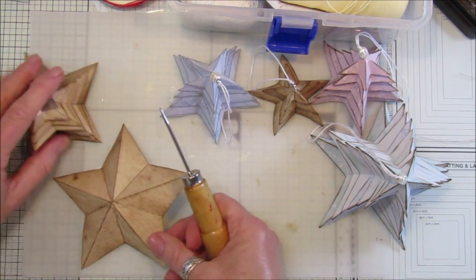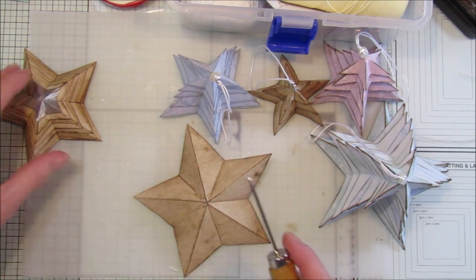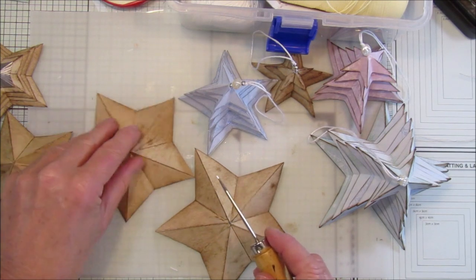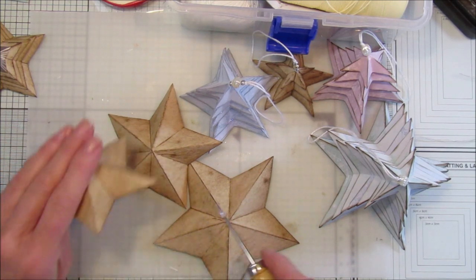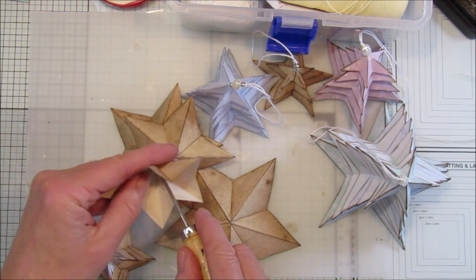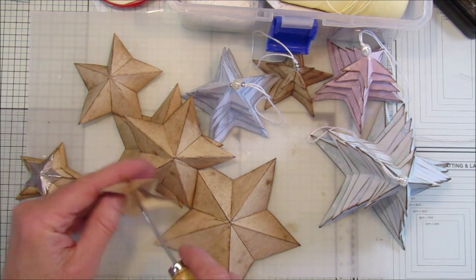All I'm going to do now is take my little tool and pop a little hole in each one of these, just so I can pop the needle and thread through quite easily. Just pop a little hole — it makes it so much easier to get the needle through.